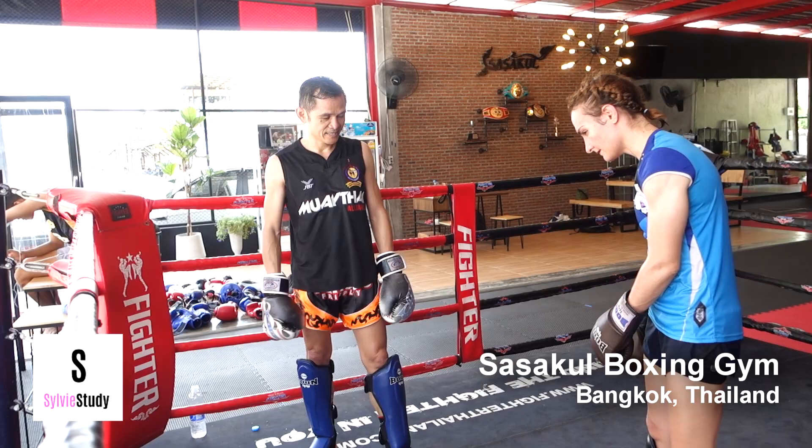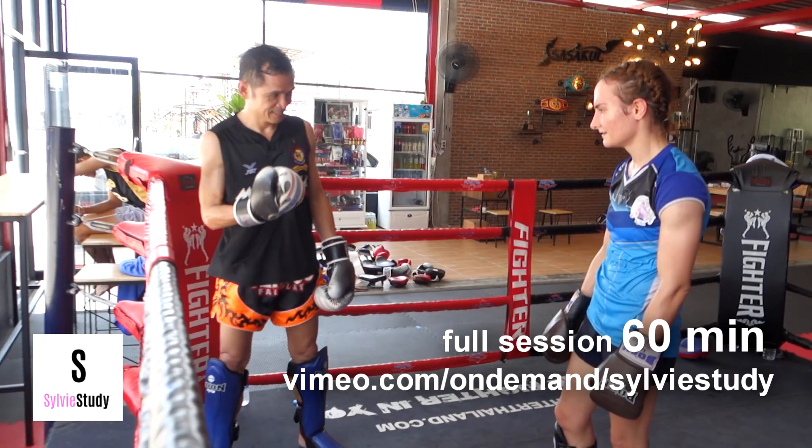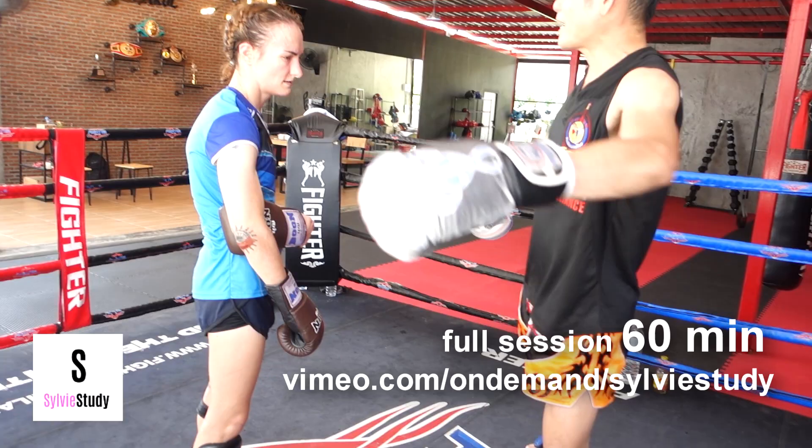He wants me to come up on my toe for the kick — he wants me to float up. If you watch when he kicks, his chest and torso float towards the ceiling and the kick just blossoms out of it. He wants me to do that, which I'm trying to do, but I'm also kicking too high. You can float up and still have a middle kick.